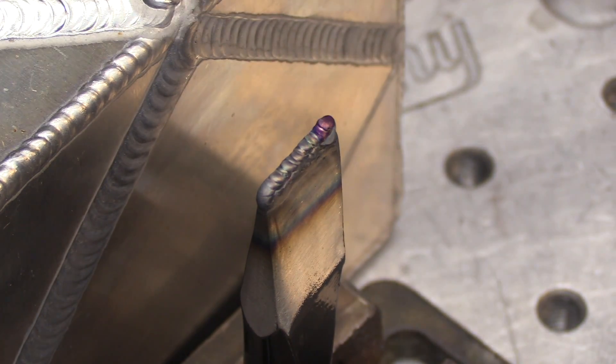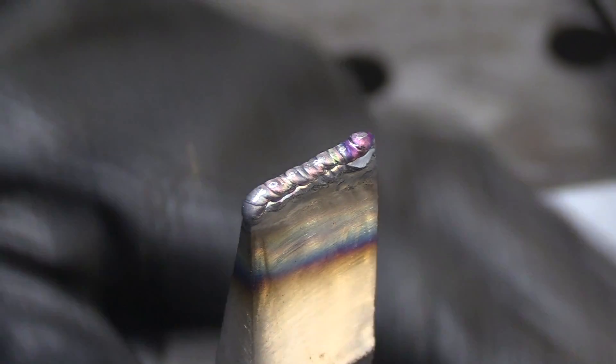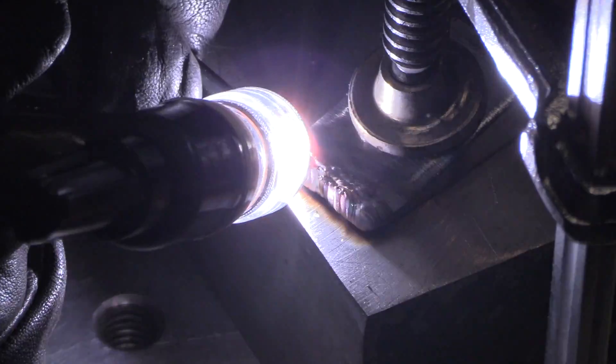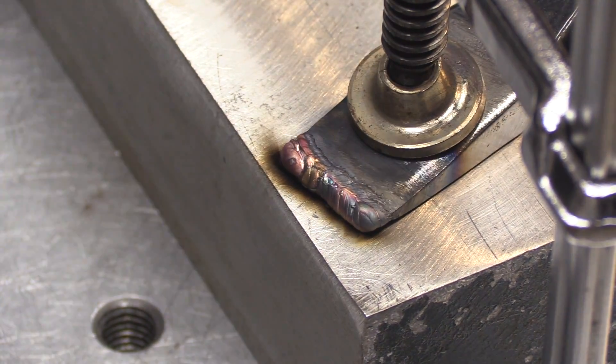Let it cool off for just a minute or two, then do a file check — and it just glides right over it, barely even scratches it. An easier way to do edge build-up like this is using backing, just clamping it off to a big block of aluminum or even copper.